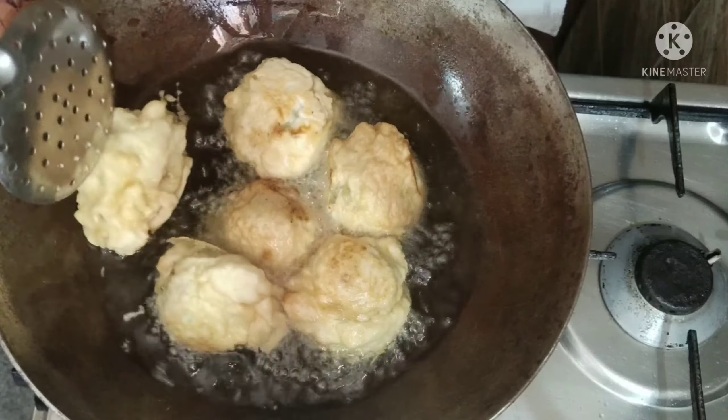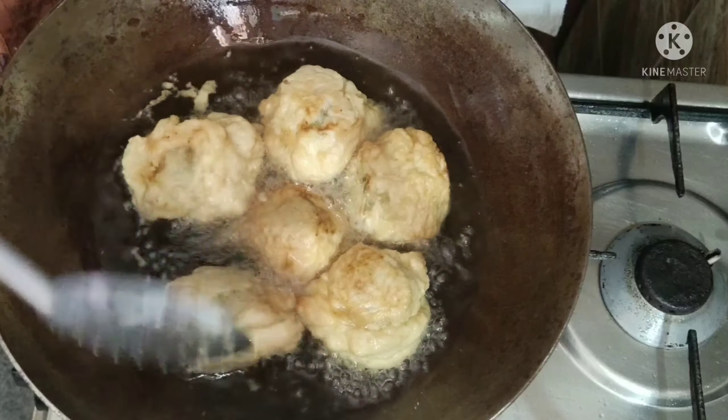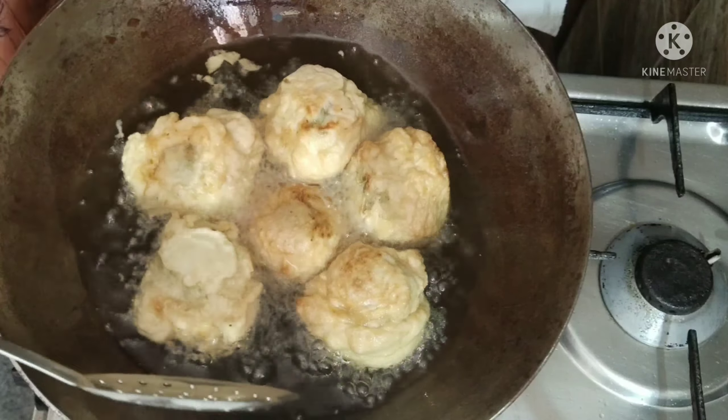Hi friends, welcome back to my channel. I am going to make a snack recipe for you. If you are going to try this recipe, subscribe to my channel.